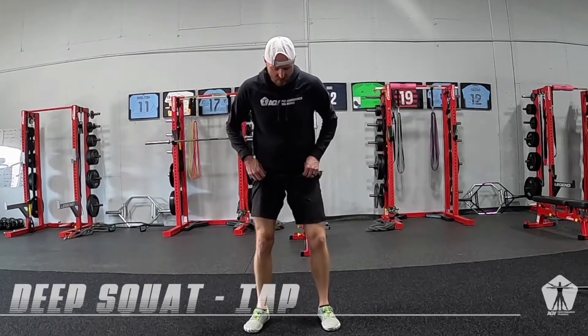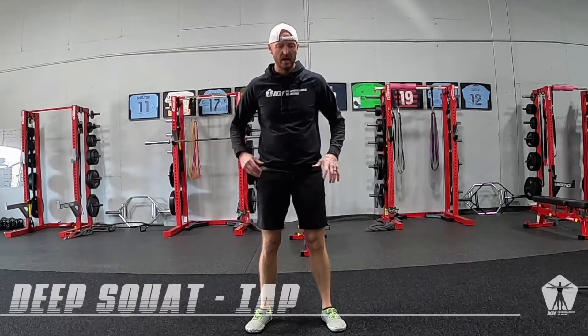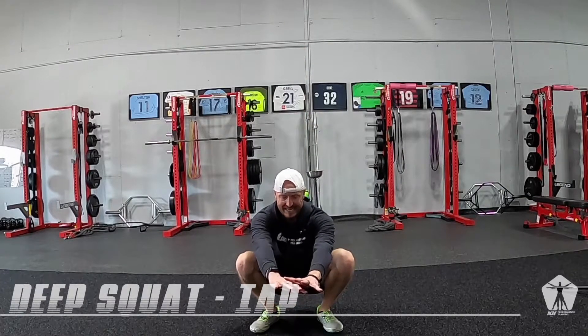What this is going to look like: we're going to get our squat stance, just about hips to shoulders width apart. We're going to take arms straight out in front of us for a little counterbalance, and then just sit down onto the heels.